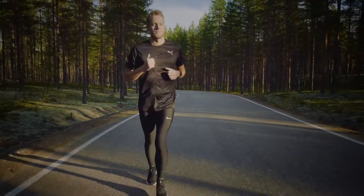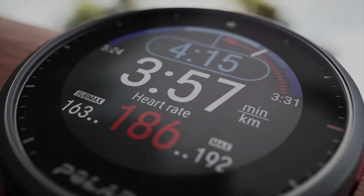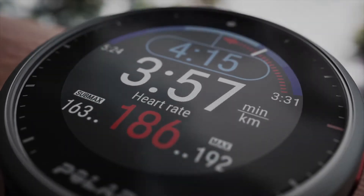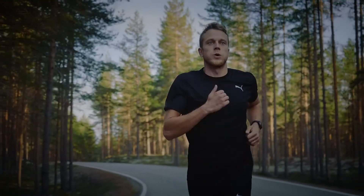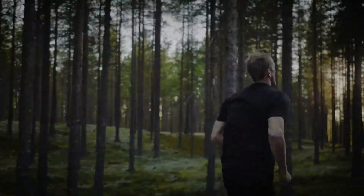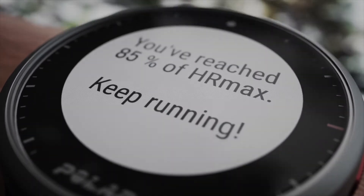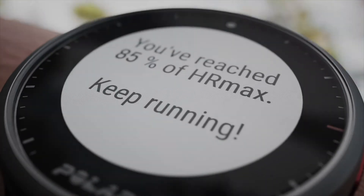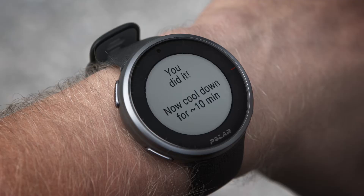At the bottom of the display, you can see your current heart rate, the minimum heart rate required for the submaximal test, and your current maximum heart rate value. To complete the test successfully, you need to run for at least 6 minutes and reach at least 85% of your HR max. If you're trying to reach your maximum heart rate capacity, keep running after the minimum test time and 85% of HR max reached messages are shown. When you want to stop the test, just stop running and the test stops automatically.